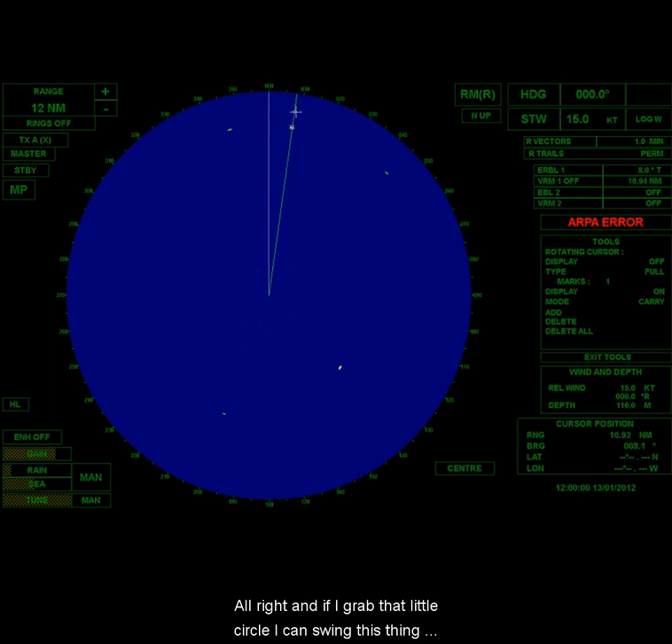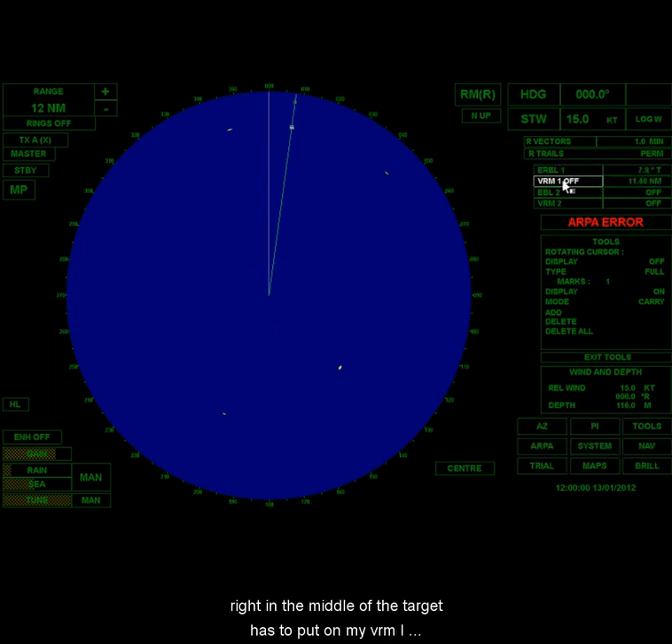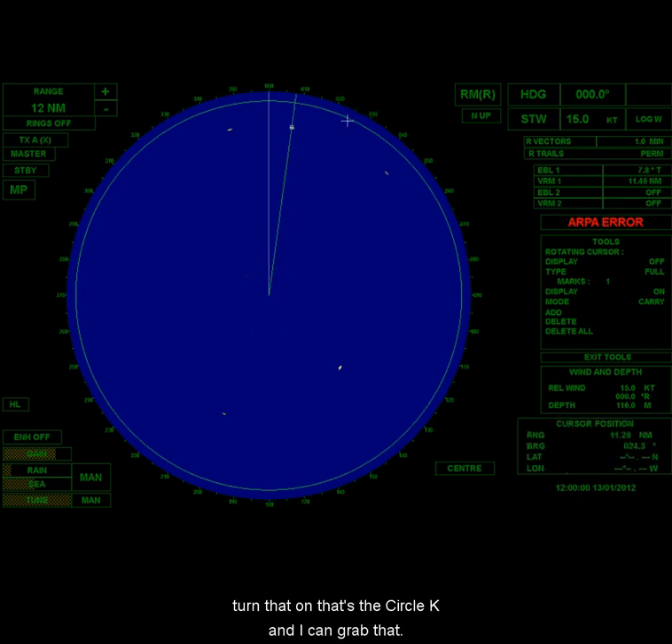If I grab that little circle, I can swing the EBL right around. When you set this up, you want to put it right in the middle of the target — not on the left edge, not on the right edge, right in the middle of the target. Then I can put on my VRM and turn that on.